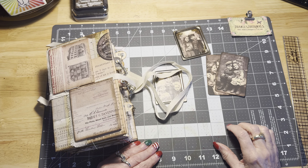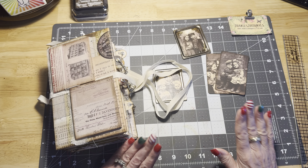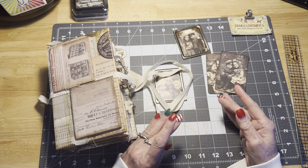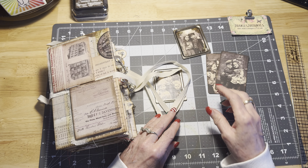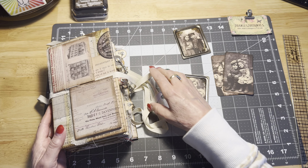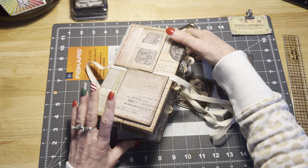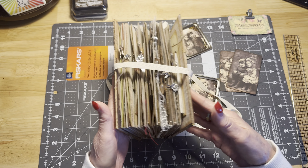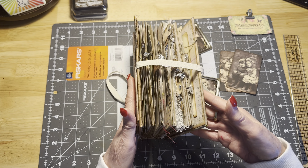Hi everybody, it's Joni here at Joni's Journals. Welcome back and hello. I am here today to finish up the cover of our Joyful Youth Journal, which as you can see has gotten very fat and thick and gator mouth.